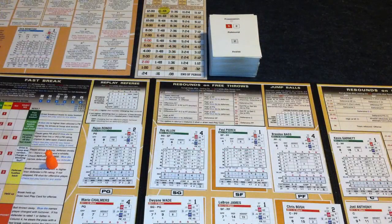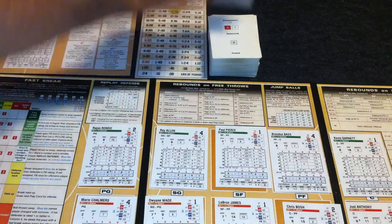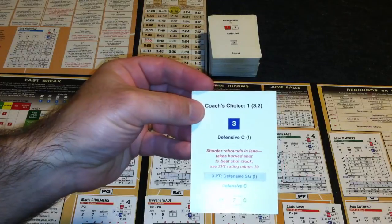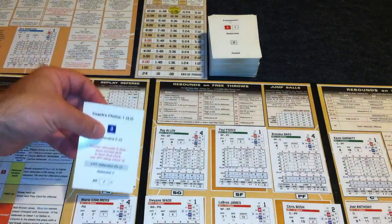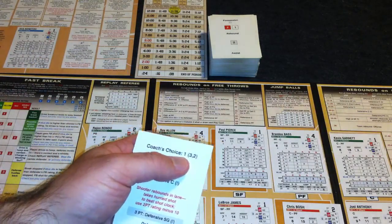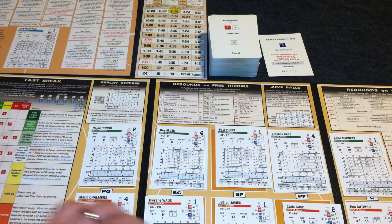We'll pick things up right after the Rondo two-pointer. Miami has the ball — slide the clock down one for the change of possession, flip the card over. In this case, instead of showing a specific player who gets the ball, it's saying it's a coach's choice, looking for a number-one player. These numbers refer to how involved a player is in the offense, with one being the highest and five being the lowest.